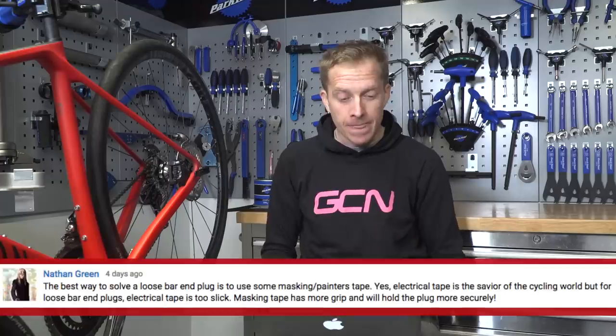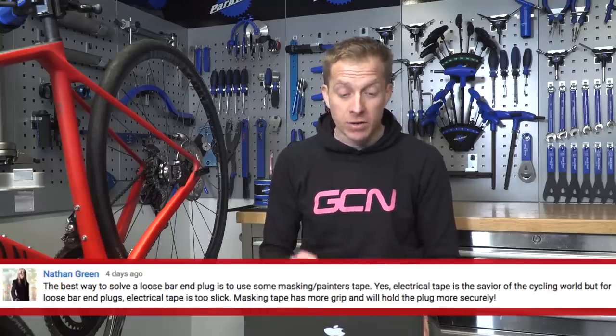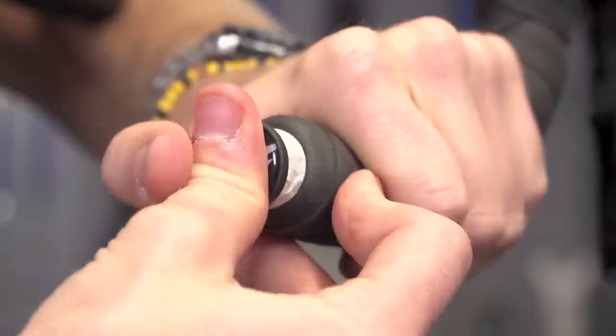The winning solution for me was Nathan Green. The best way to solve a loose bar end plug is to use some masking or painter's tape. Electrical tape is the savior of the cycling world, but for loose bar end plugs, electrical tape is too slick. Masking tape has more grip and will hold the plug more securely. I 100% agree — I use that method myself and have found it more successful than electrical tape. So masking tape or painter's tape — definitely do that.